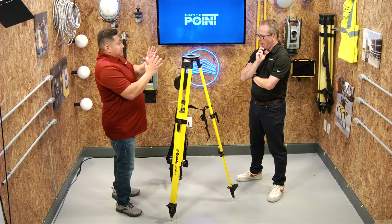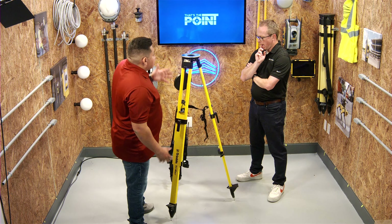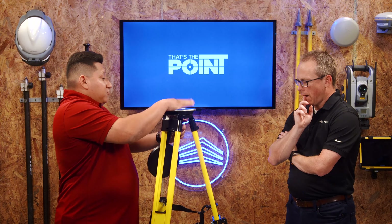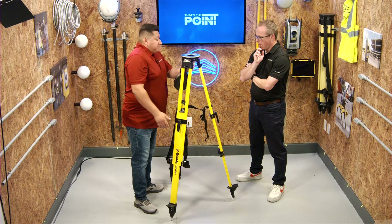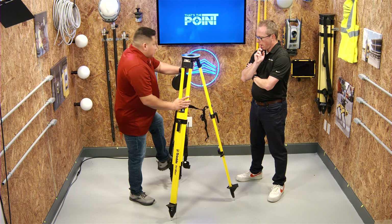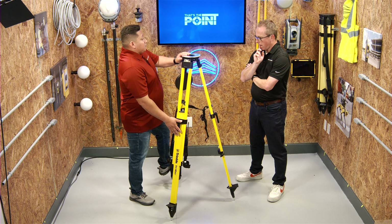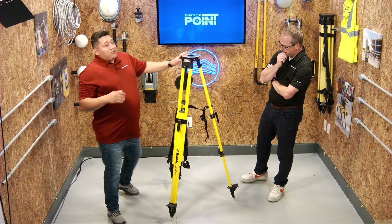Look at it from one direction, then the other, and make sure it's level. Once it's level and you're happy with it, if you were on dirt you'd want to stomp on the legs. Then make any adjustment by moving it around with the level lock.